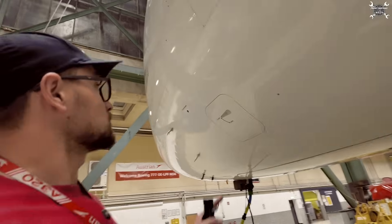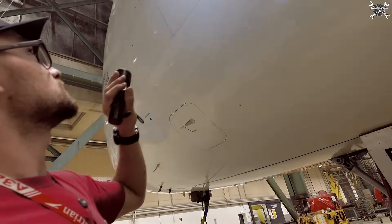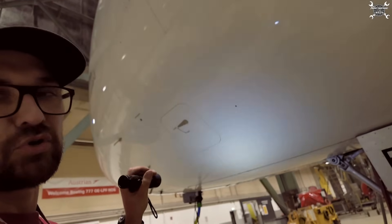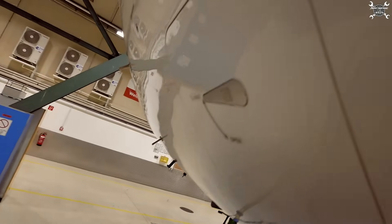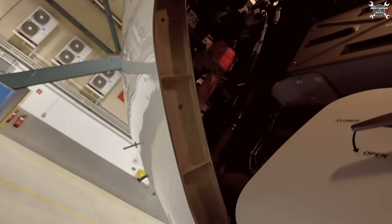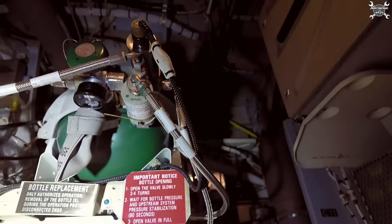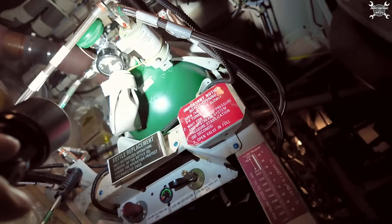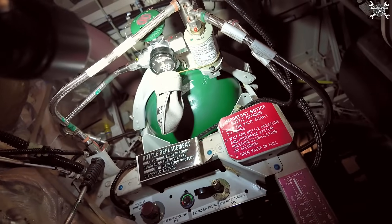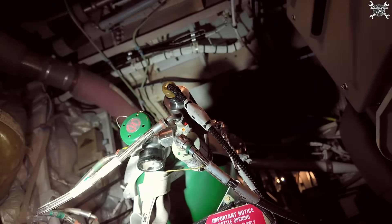To get access to the oxygen bottle, we need to enter the left avionic compartment through this door. Once we open it, here is our oxygen bottle. Since it is on the limit — above 1000 psi — we need to change it.